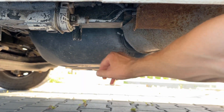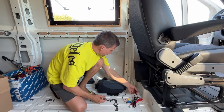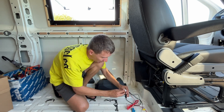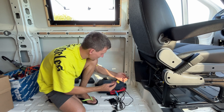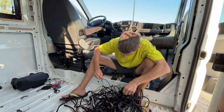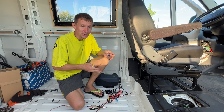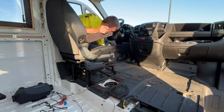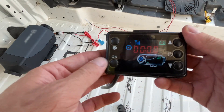This is the diesel tank. Connections are intuitive — red cable is positive, black is negative. The cables are short, so we will need to add extra length. To test, I will connect the diesel heater to the vehicle battery. The control panel is working — oops, it's upside down.